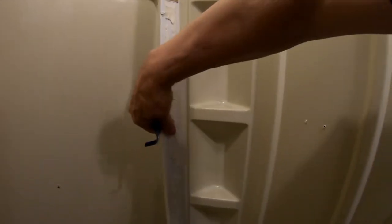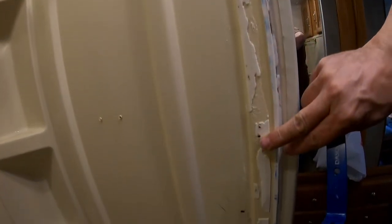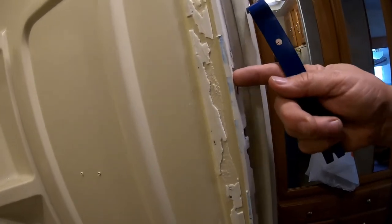You have to work at it because there's double-back tape and caulk on this. That's what it'll look like after you pull it out — you can see the mess. Fortunately I'm replacing this so I didn't have to be real gentle with it, but I did not break it when I pulled it loose.